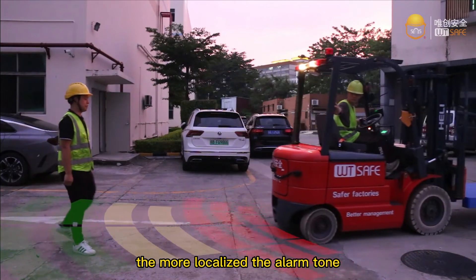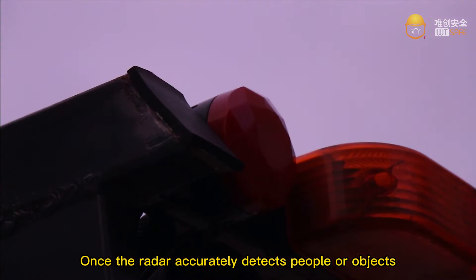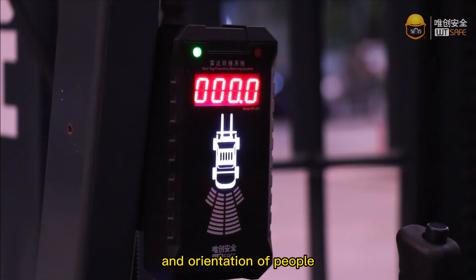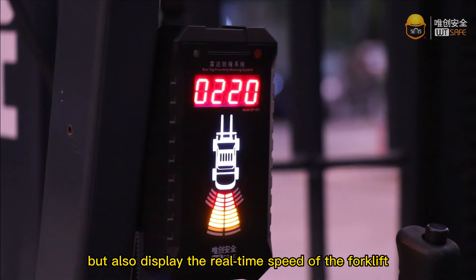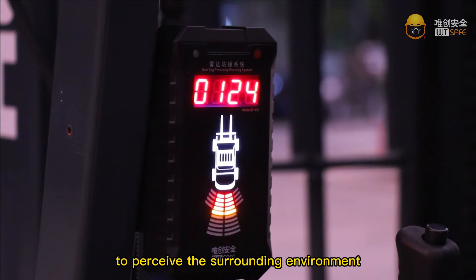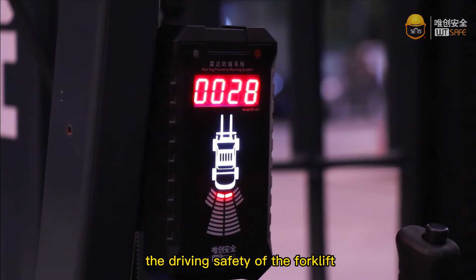The closer the distance, the more localized the alarm tone. Once the radar accurately detects people or objects, the host will not only display the distance and orientation of people or objects on the LED screen, but also display the real-time speed of the forklift. These two functions assist the driver to perceive the surrounding environment and speed control to enhance the driving safety of the forklift.